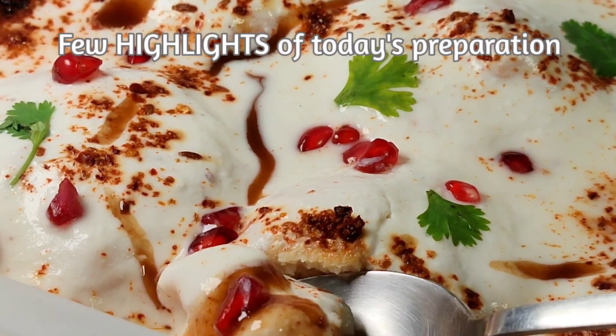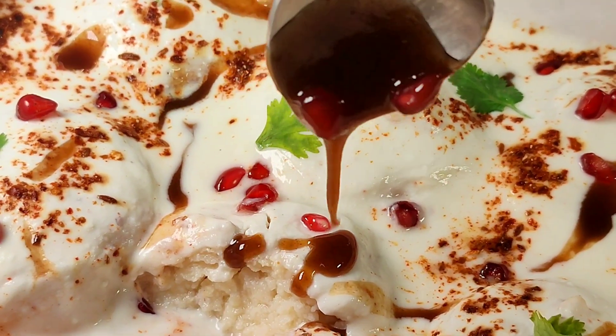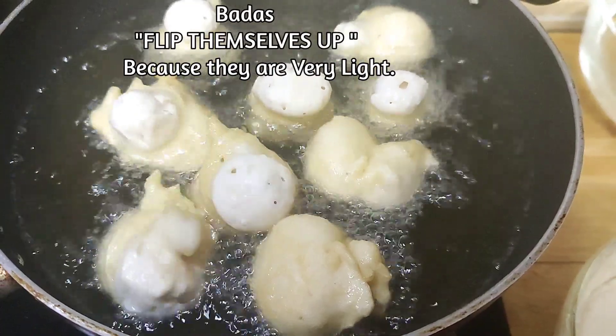Soft, airy, deep fried fritters dunked into well seasoned curd defines the process of making good dahi bade.